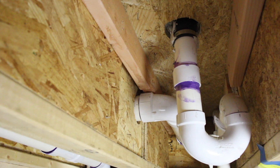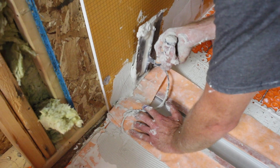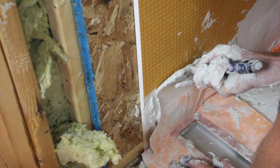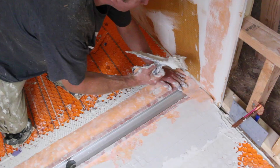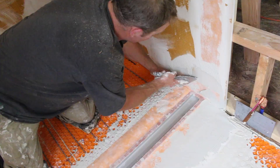With the drain in place, we applied thinset into the groove that we cut out for the Dieterheat cables and then smoothed out the Kerdi-Band that's on the channel body, both over the Dieterheat and on the wall. We applied thinset to the wall and made sure that the Kerdi-Band fits nice and tight to both the Dieterheat mat and the walls. You want to get that as smooth as possible so you don't have any issues with the tile.